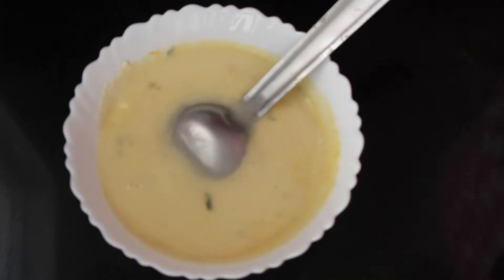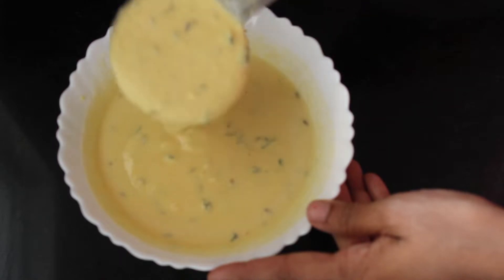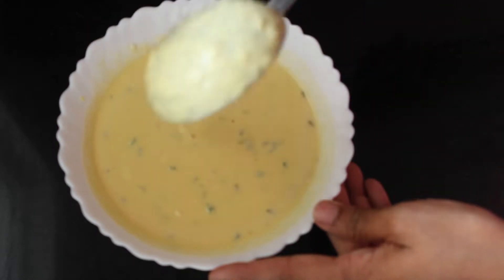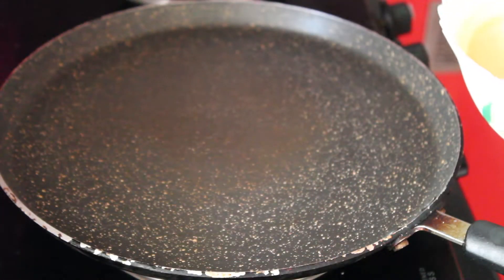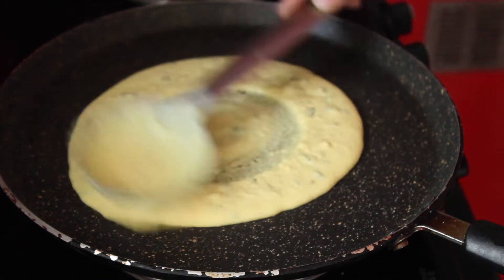Add water if required. The consistency should be like this. Now on a hot tawa, pour a ladle full of batter and spread it in a circular motion.